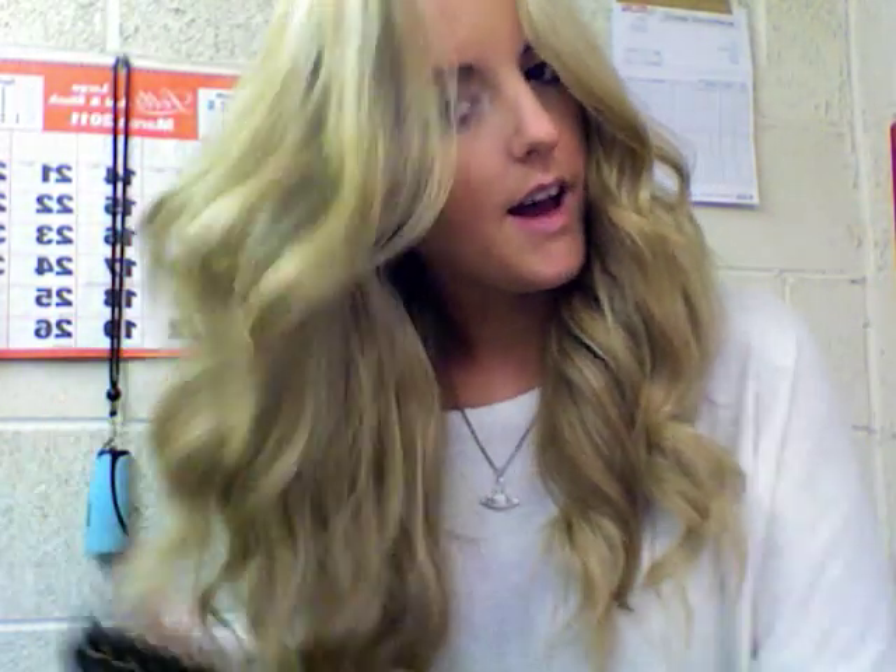Try not to do the top bit because it can look like you've been dragged through a bush backwards — not a good look. So teasing the hair, concentrating at the ends and underneath as well, at the back, because that's where you can get your volume from.